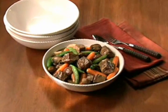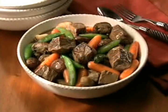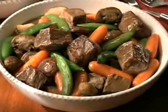Three essentials come together to make beef stew a meal to remember: moist heat, slow simmering, and a tightly covered pan. Slow cooking tenderizes beef and develops rich beef flavor.